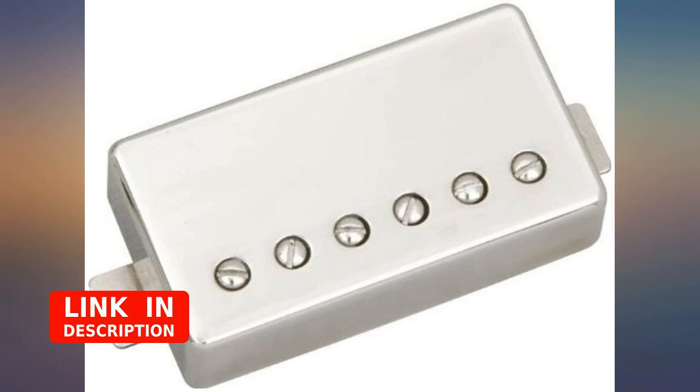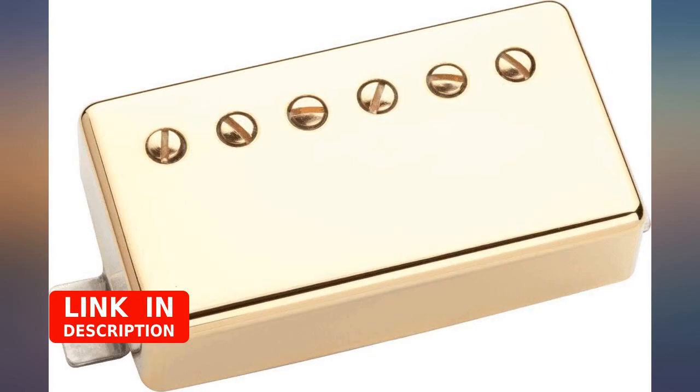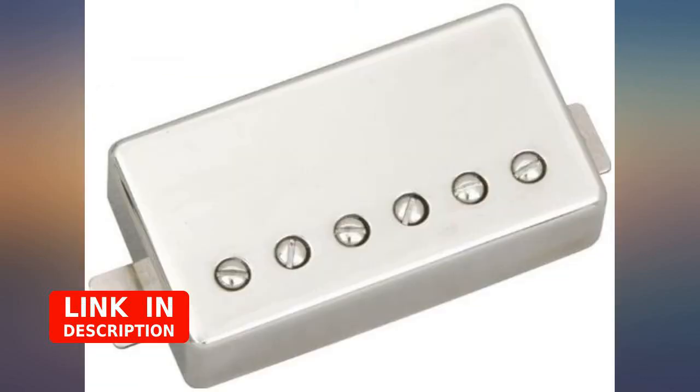Vintage PAF tone. You probably already know that if you're looking at this. I put it in the neck position of my recent Tele build, with the Fender Custom Shop Texas Special in the bridge and 500k pots. Sounds great — beautiful vintage sound.